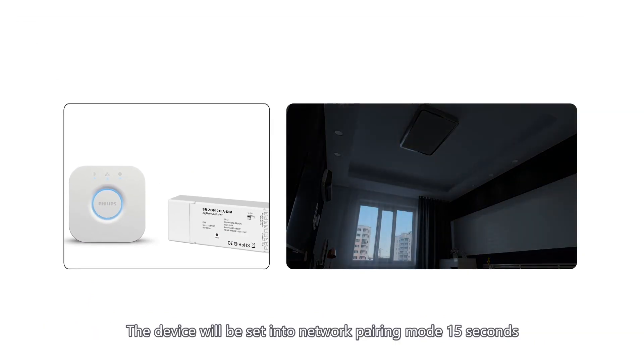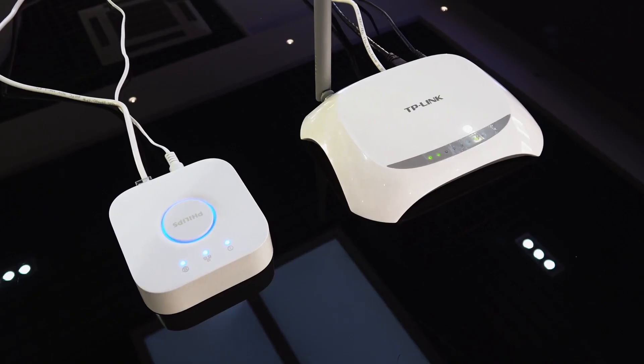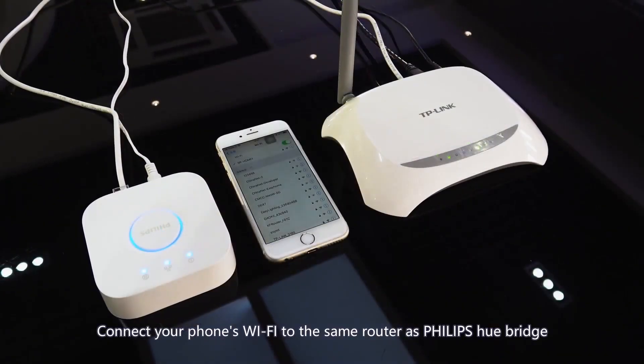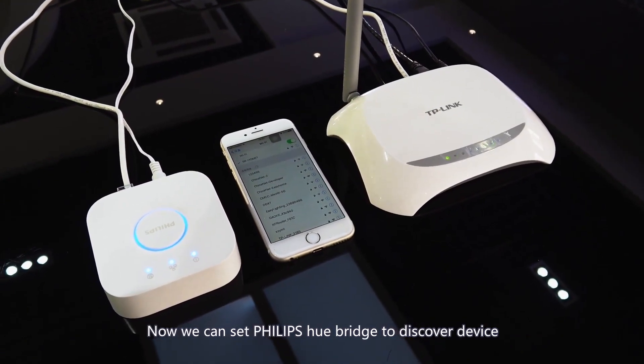The device will be set into network pairing mode for 15 seconds. Connect your phone's Wi-Fi to the same router as the Philips Hue bridge. Now we can set the Philips Hue bridge to discover the device.